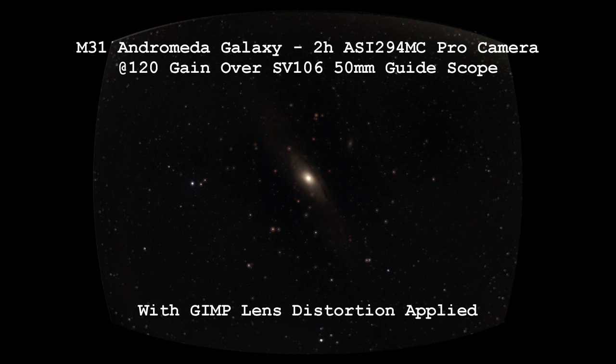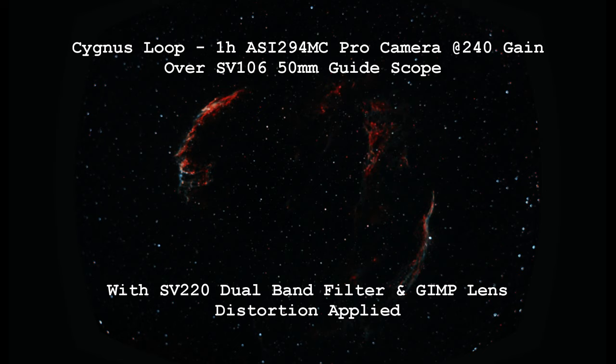A few weeks ago, I made a video where I connected my astrophotography camera to my guide scope. I didn't have very high expectations, but it's something I had always wanted to try. And out of that experiment came a couple of interesting images — one of the Andromeda Galaxy and the other of the Cygnus Loop.